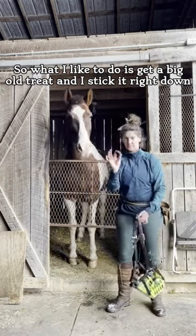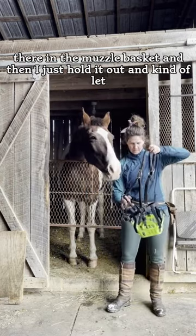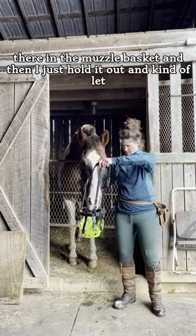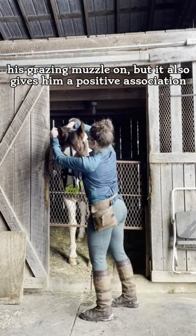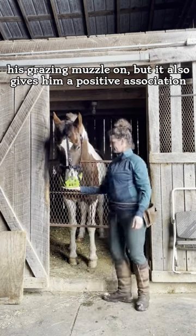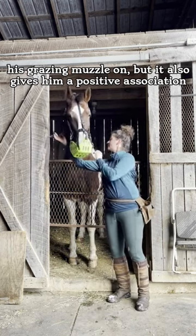What I like to do is get a big treat and stick it right down there in the muzzle basket, then just hold it out and let him find his way to the treat. This teaches him not only how to put his grazing muzzle on, but it also gives him a positive association with wearing it.